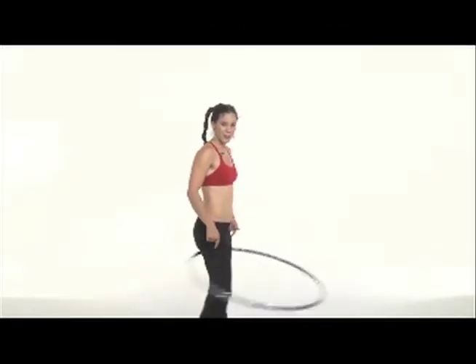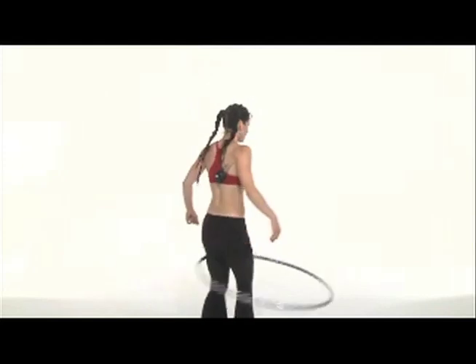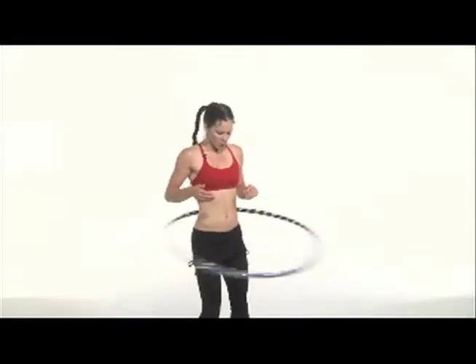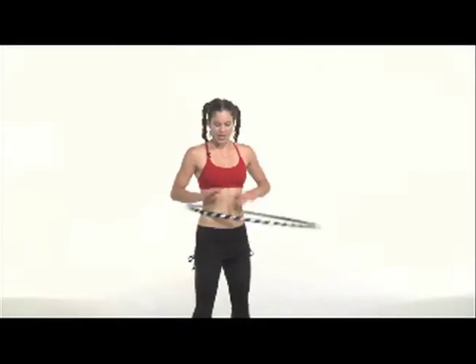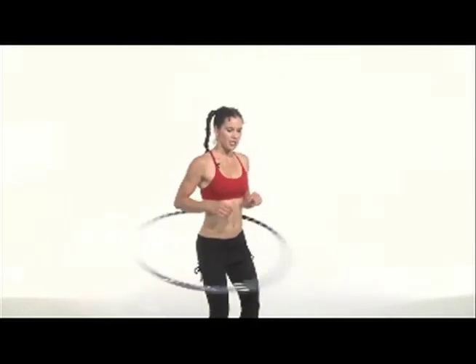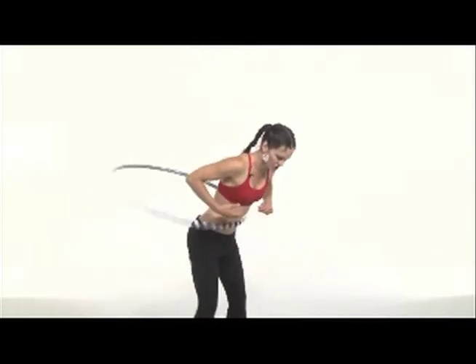My knees are soft, I'm bending them quite a bit, pretty much together in unison at this point. I do another turn, and I've got it at my knees. With your feet slightly wider than hip-width apart, in a nice comfortable waist hooping rhythm at first, slowly begin to bounce your knees and start to angle your core and torso down to the ground.